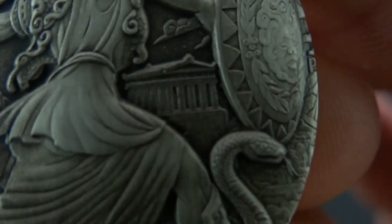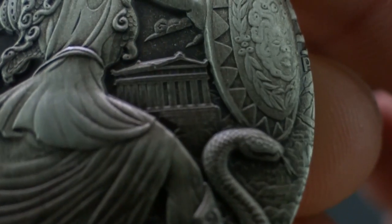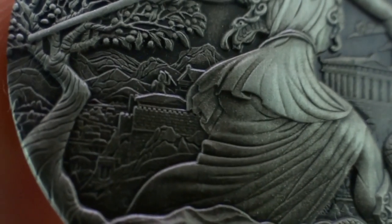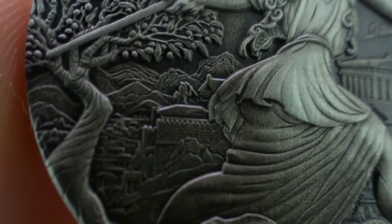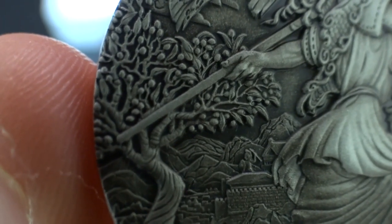The building between the shield and Athena is called the Parthenon — it's a Greek temple dedicated to Athena. The small building between Athena and the tree is called Athens, the city to which Athena gave her name. That's the olive tree, which symbolizes peace and prosperity.